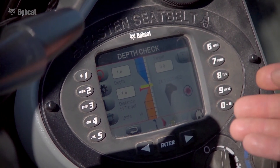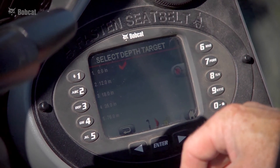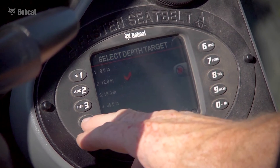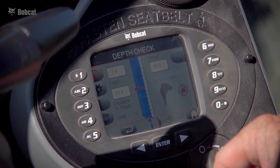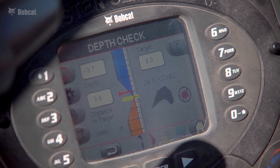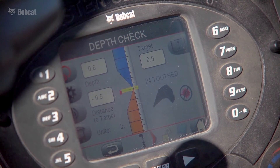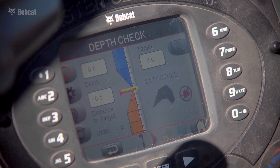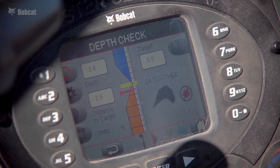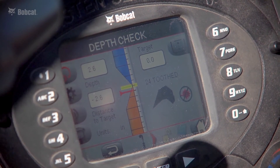In the main digging screen, I can quickly access the depth target screen and change depth targets depending on what I want to do in a particular dig cycle — quick and easy to get to, and all I have to do is bounce back to my main digging screen. The system signals with a chirp that I'm approaching my depth target, visually confirmed on screen. The red bar represents my bucket tooth; as I approach target I hear a solid audible pitch and the screen confirms I'm on target and within my grade zone. Digging below target triggers a fast-paced chirp, signaling that I've gone beyond my depth target and need to come back up.